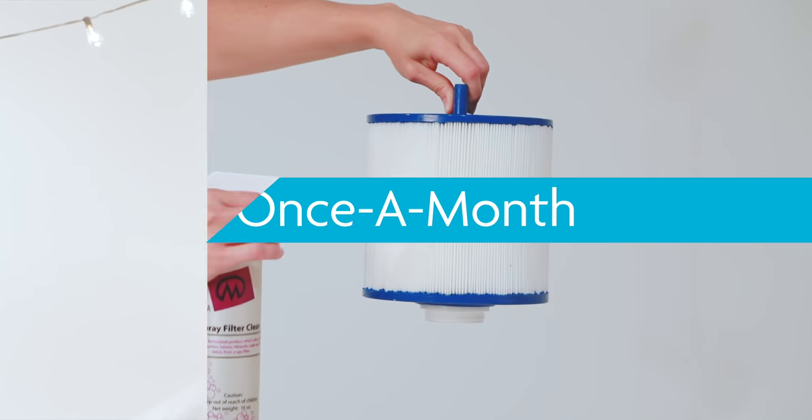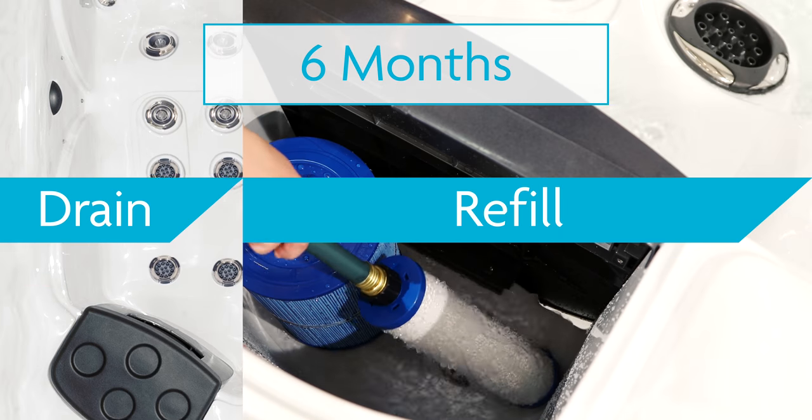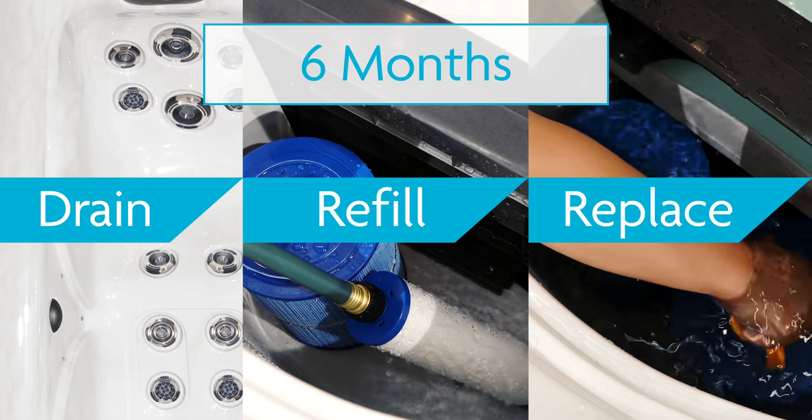And that's basically it for maintaining quality water on a daily and weekly basis. To limit your use of chemicals, you should be cleaning your filters at least once per month, and then every six months completely drain your spa and refill it with fresh clean water and replace the EcoPure filter element. We've made additional videos to guide you through each of these maintenance steps, so be sure to check them out.